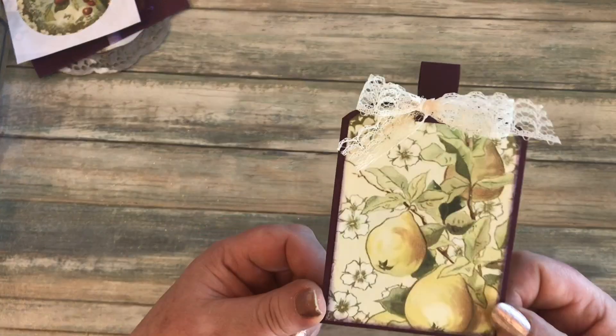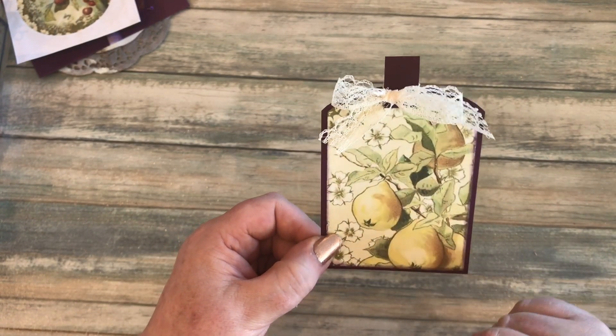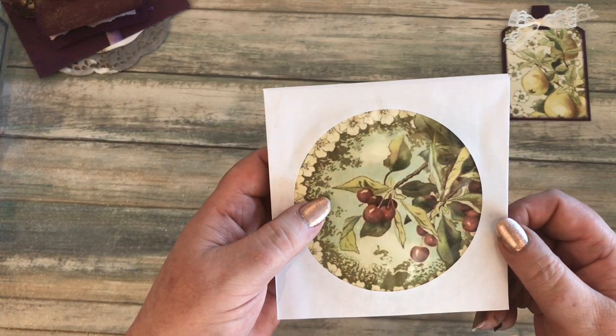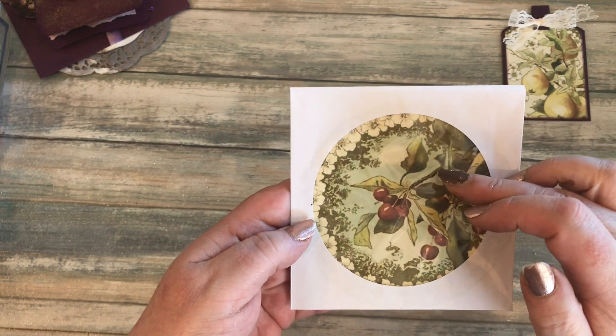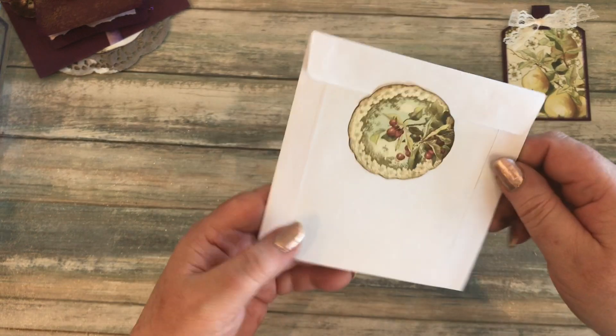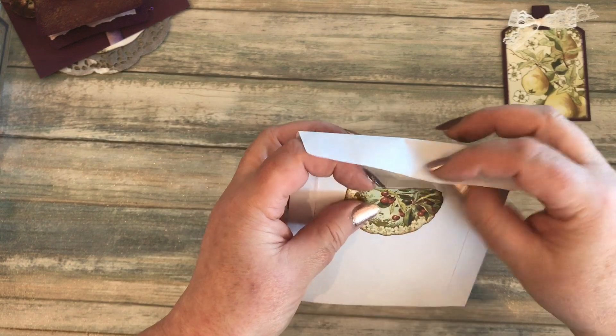I actually cut one out and made it into a tag — that was the pear one. Then this one I used inside a CD case — I stuck it on the background so you can put something in front if you wish, and I used the smaller one as the closure for the flap of the CD case.